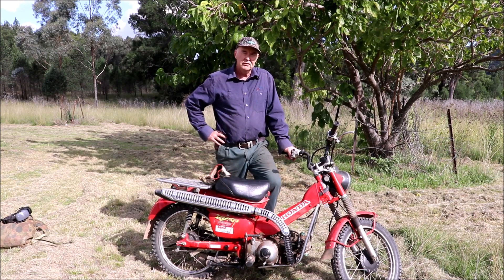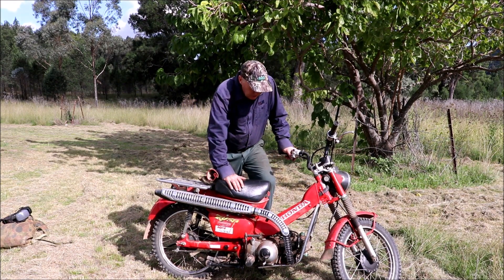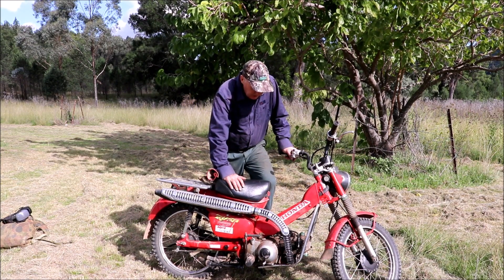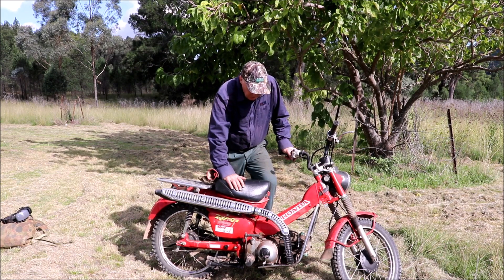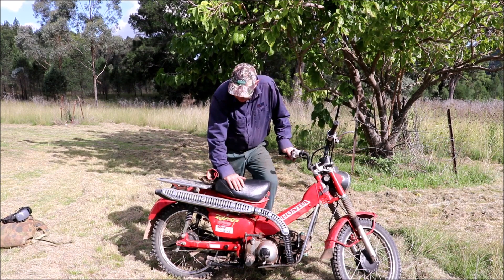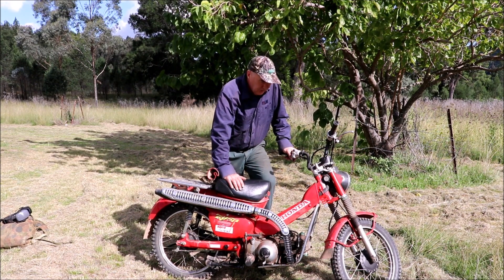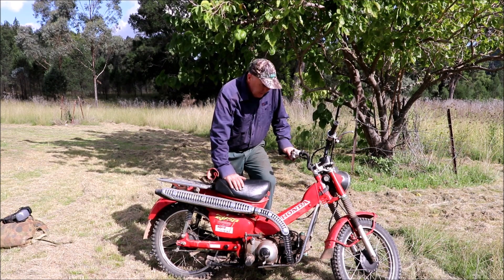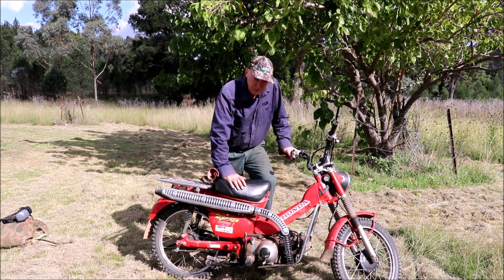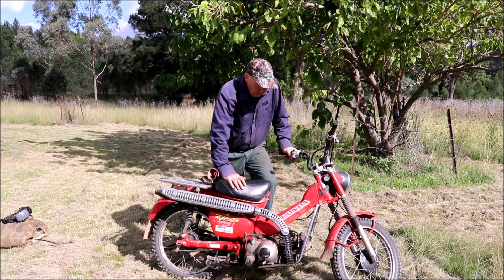This one's a 1993 model. I've had it for about 10 years now. I bought it off a kid — I think it cost me about 500 bucks. I got the kid to go for a ride on it while I watched him and it looked okay. It wasn't blowing any smoke, and I got it home and it had no oil in it. But I put a new set of rings in it and off she went.